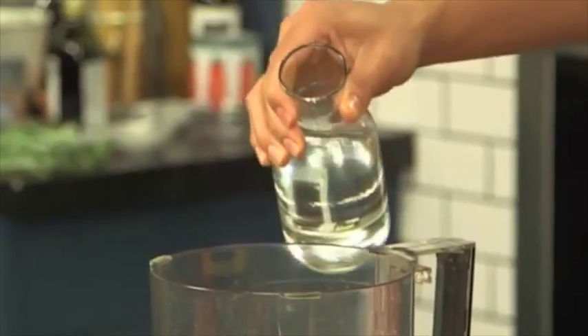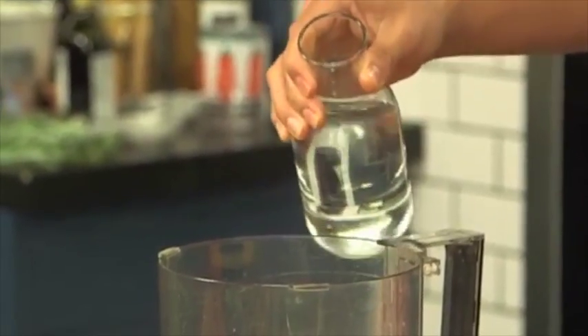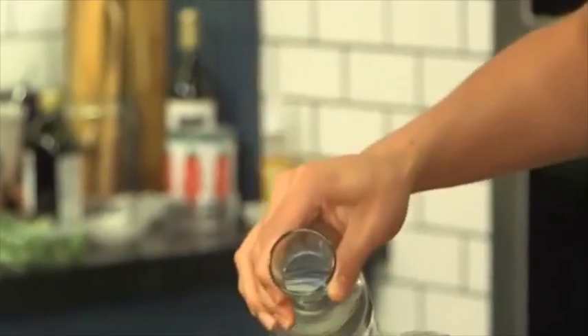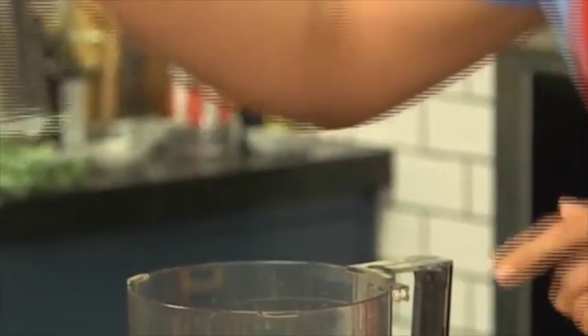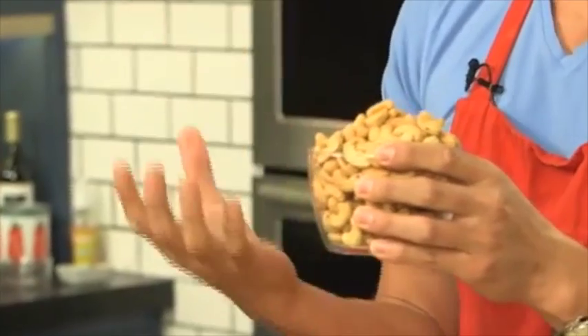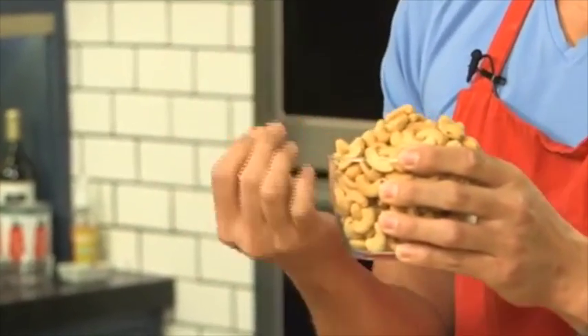We're going to add in some spring water into the food processor. If you're just tuning in, we're making a vegan dairy-free nacho cheese sauce — so delicious. This is also paleo-friendly and gluten-free. We're going to also add in some roasted cashews. I love using roasted cashews because they're packed full of protein and they're so smoky and flavorful. You can also use raw cashews, but I think roasted cashews have a lot more punch and flavor.